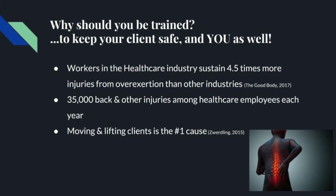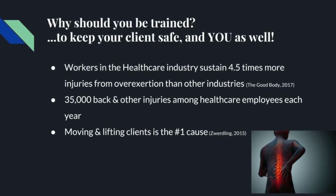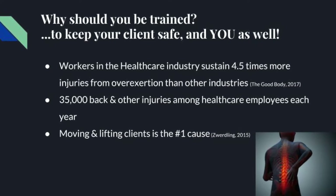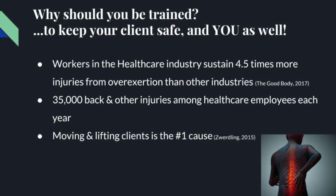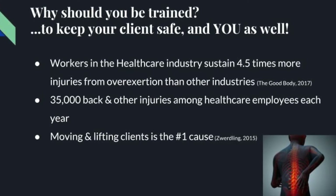Why should you be trained? To not only keep your clients safe, but to keep you safe as well. Workers in the healthcare industry sustained 4.5 times more injuries from overexertion than any other type of work. There are 35,000 back and other injuries among healthcare employees each year. Moving and lifting clients is the number one cause for these injuries.